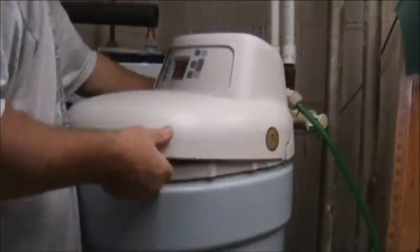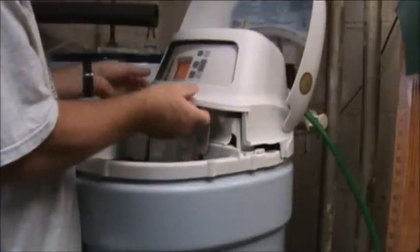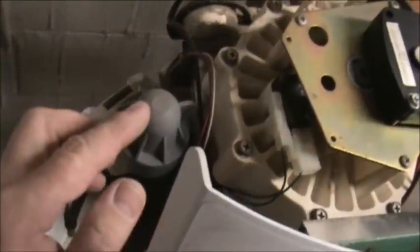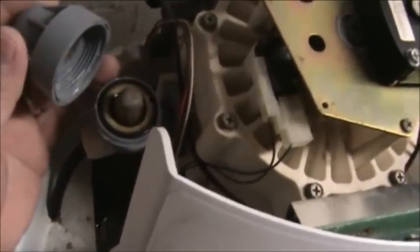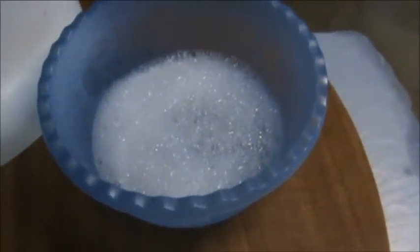Pop these in the back and get it broke loose, then pop these in the front and slide it right off. This is what we need to take off and clean, and we should be able to do it with no tools — just take that out, clean it, and put it back together. You can tell how dirty it is.